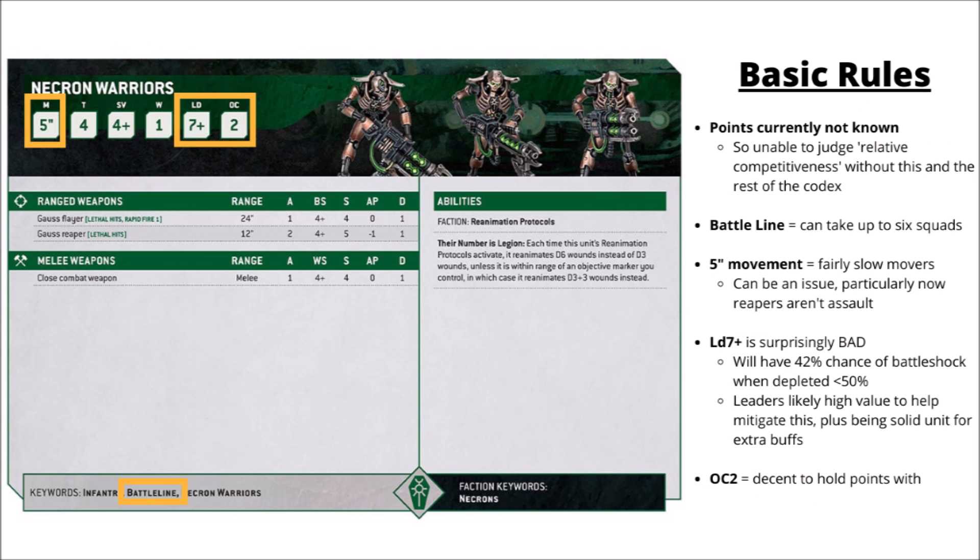Let's get on to their rules. Here we have the datasheet for Necron Warriors in 10th edition — a new reinterpretation of their stats compared with previously, certainly keeping a similar sort of feel to them, though there are a few big changes that I think will affect the way that they play. As with all of GW's previews so far, we still don't know the points costs for Necron Warriors, and between that and not knowing the rest of the Necron Codex, we can't really say how strong they're going to be, but we can get a better idea of how they're going to work.